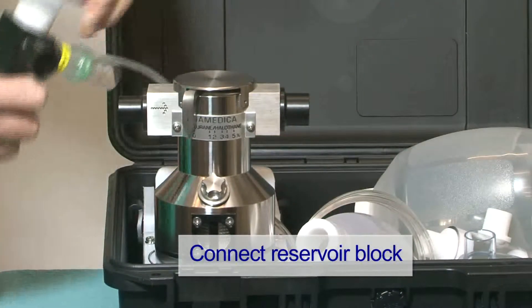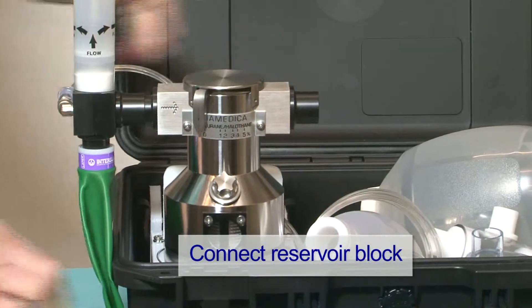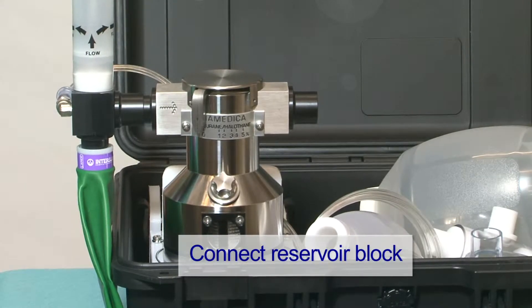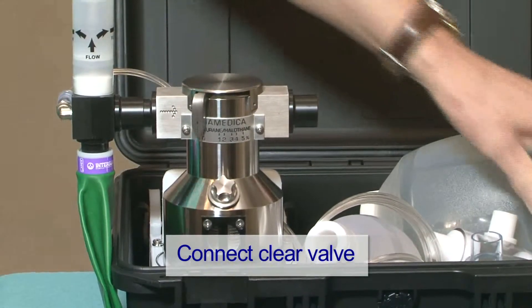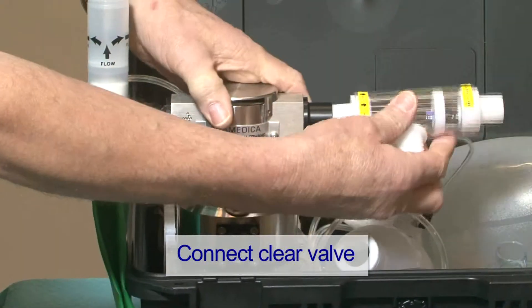Take out the reservoir block and connect it to the vaporizer inlet. Connect the clear section of the valve, ensuring the correct direction of flow.